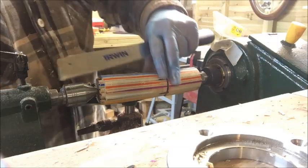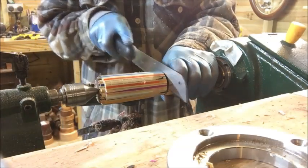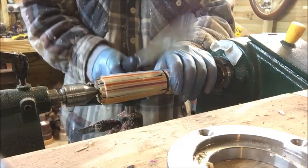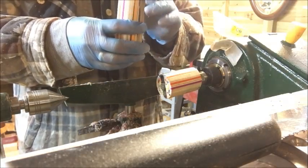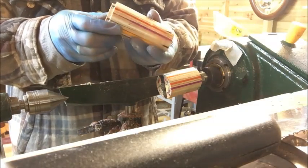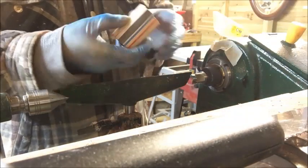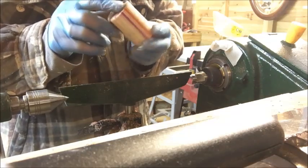I've cut the lid now and figured out where I want it to go. I've stopped the lathe and I'm cutting it off with a little saw. Some people go right through using a parting tool to cut the lid straight off, but I didn't want it to drop on the floor and break into bits, so I cut it off by hand. There we go.